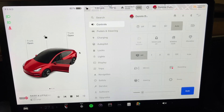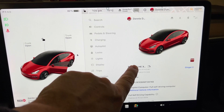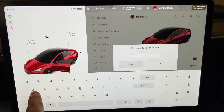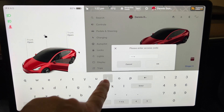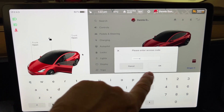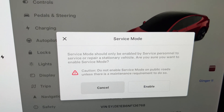Since I'm at 8%, I'm going to go back into service mode and do that same process. To enter service mode, click on the car, click on software, and hold down on the Model 3 logo until it flashes. Then type in the super secret access code.